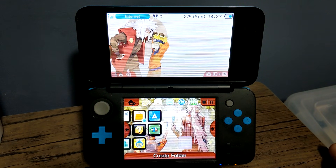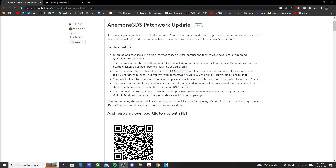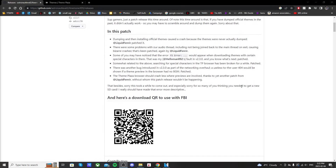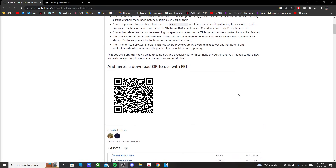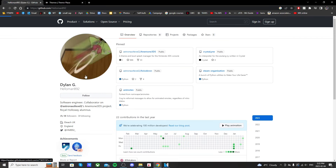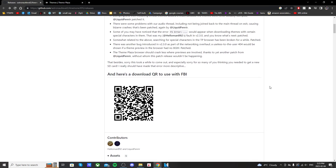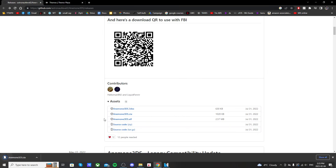In the description I have a link for the latest release of Anemone 3DS and it should take you to this page. If you want to do this all on your 3DS you can scan this QR code using FBI. But I'm going to be doing this with my SD card plugged into my computer downloading the CIA file. Anemone 3DS is a theme manager for your 3DS made by helloman892, so shout out to Dylan G for creating this. Back on this GitHub page just scroll down and we're going to download the Anemone3DS.cia, and it should download in the bottom left.